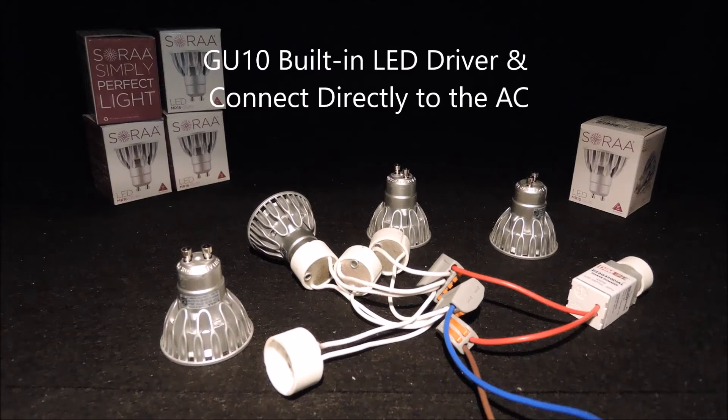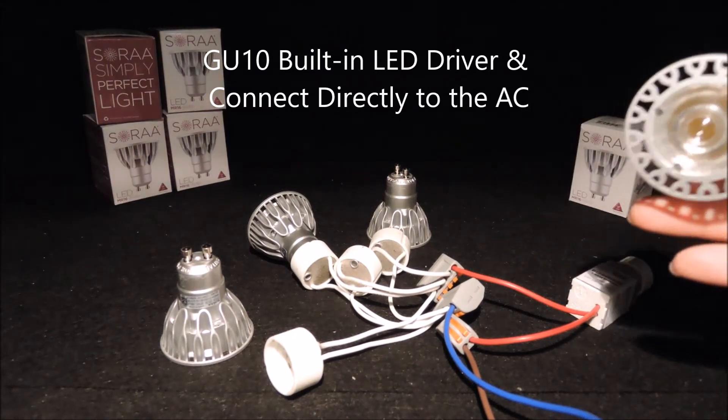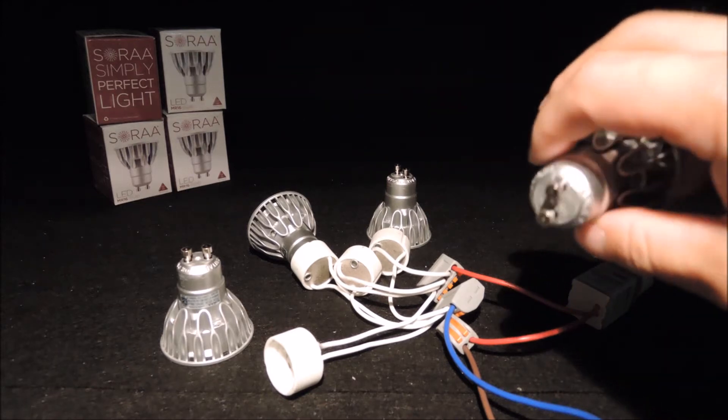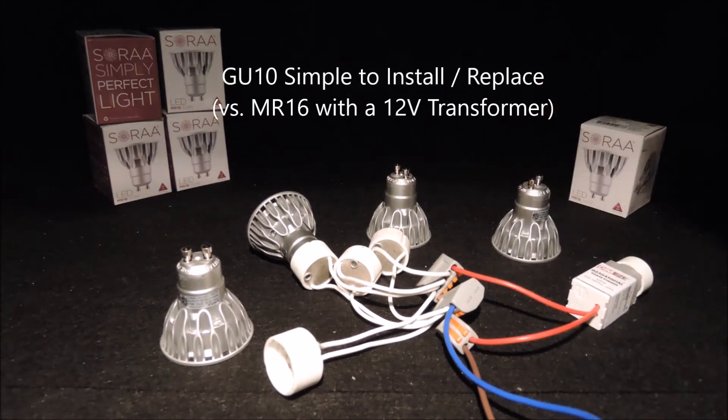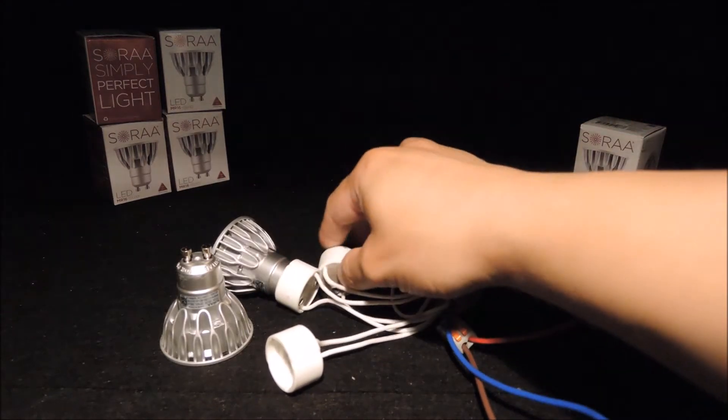Dimabou GU10 bulbs are handy as they have the driver electronics inside the bulb. This simplifies the installation or replacement to no more complicated than screwing the bulbs into the lamp base.